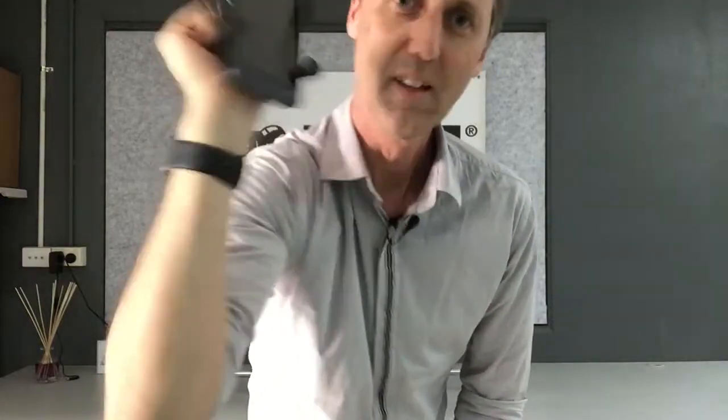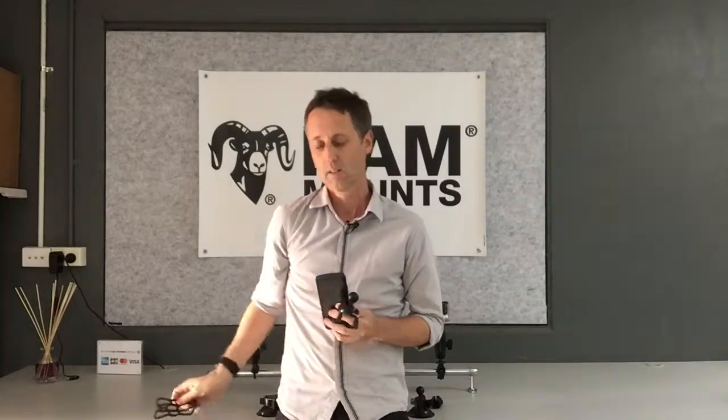Doesn't come out. So yes, the answer is it does hold it strong enough. For those of you going off road and really rough conditions, it does come with a tether, but as you can see, you probably don't need it.